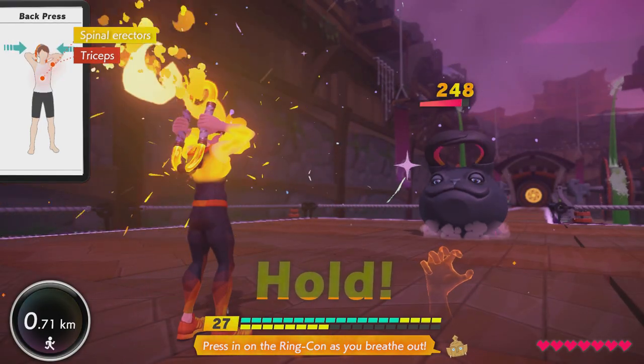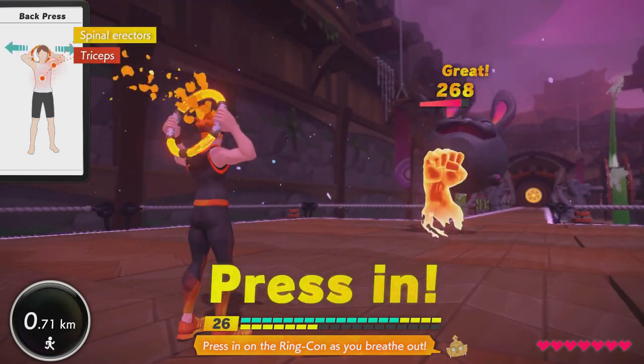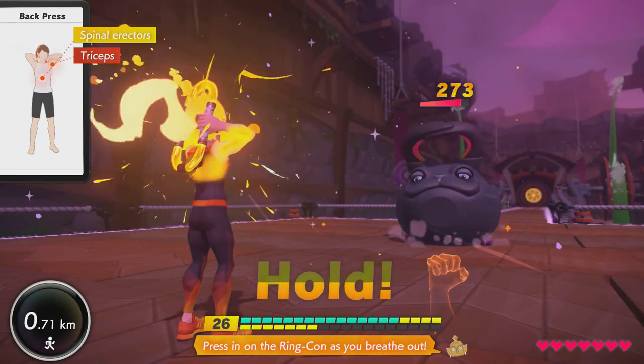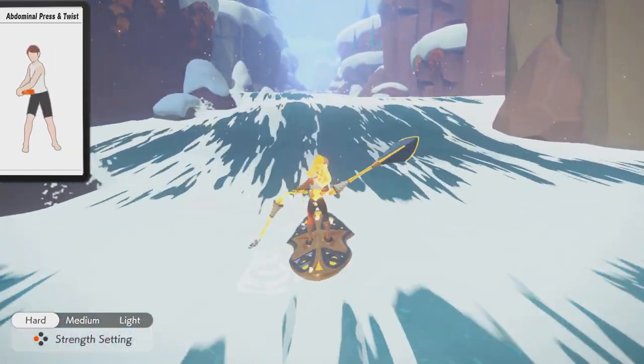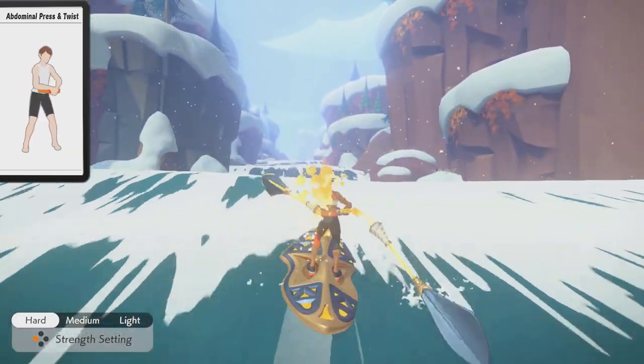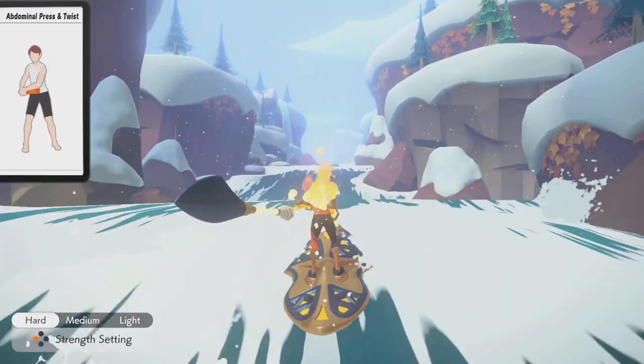Ring Fit uses back press as a very powerful single-target offensive arm skill in adventure mode, which can be unlocked through the skill tree early on, and its cueing is mostly great. Overhead press can also target these muscles similarly, if not quite as hard — so why make the video about back press, especially when I rated it the second best arm skill in Ring Fit during my recent arm skill video?